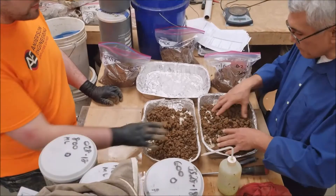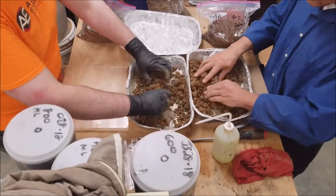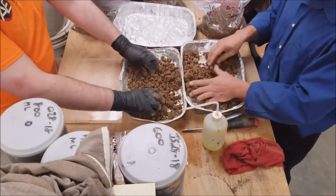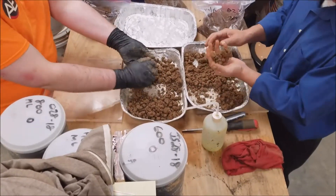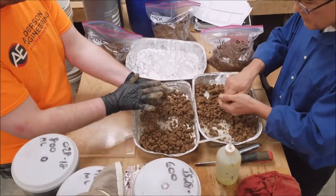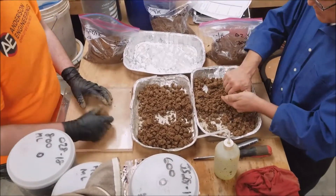We're going to take some material — we already got it mixed up. Grant's going to do his set too. We added water to it and got it to damp to moist, maybe just a little bit more than that but definitely not sticky yet. We're going to take about a golf ball size and just mix it up thoroughly so we get a very consistent sample.